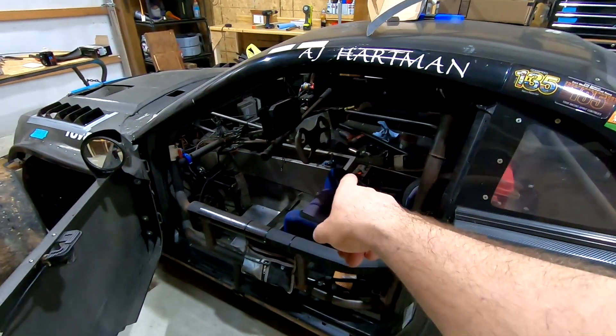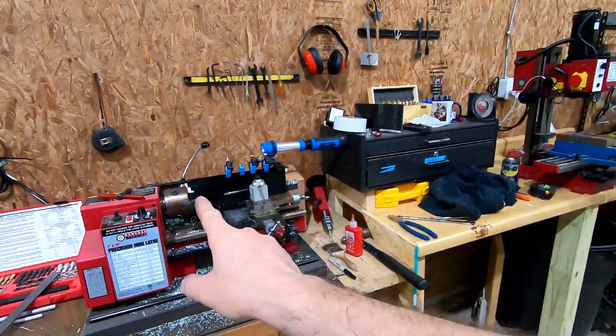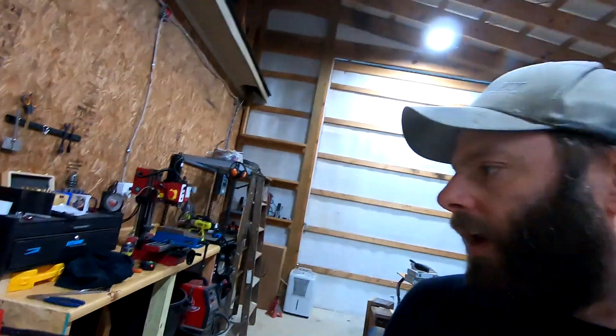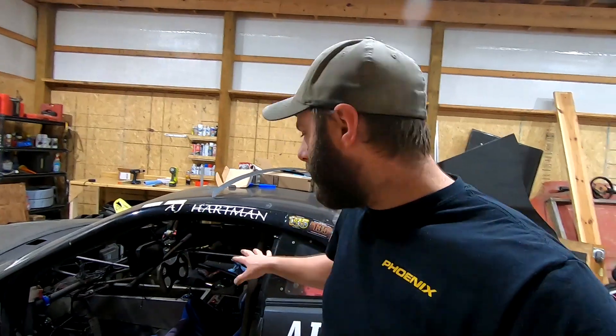We're actually jumping in because, as you can see, we already have the trans tunnel top off and everything's taken apart. The reason everything's taken apart is I originally just tried to turn down a new shim on my mini lathe, hoping that would take some of the slop out of it — and it did, but it was minimal. So that's kind of why we're here. Let's just jump into it and I'll show you what we got.